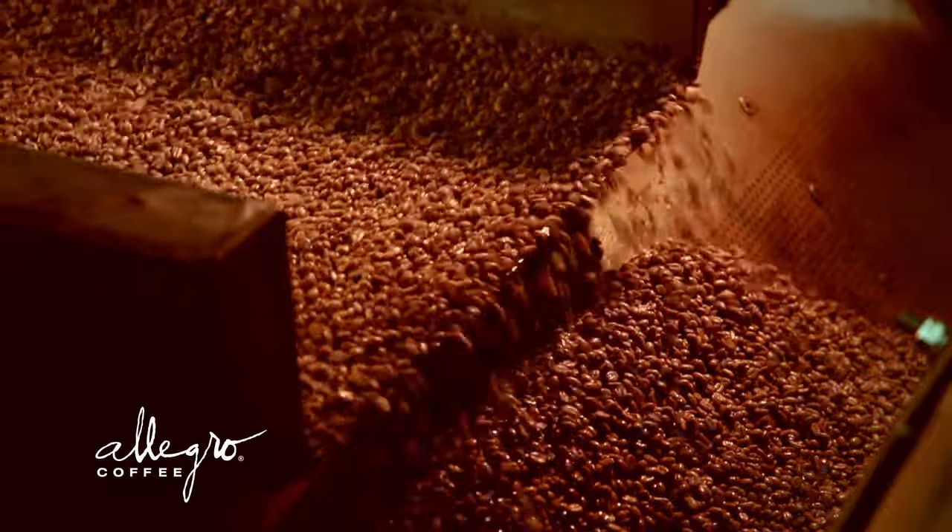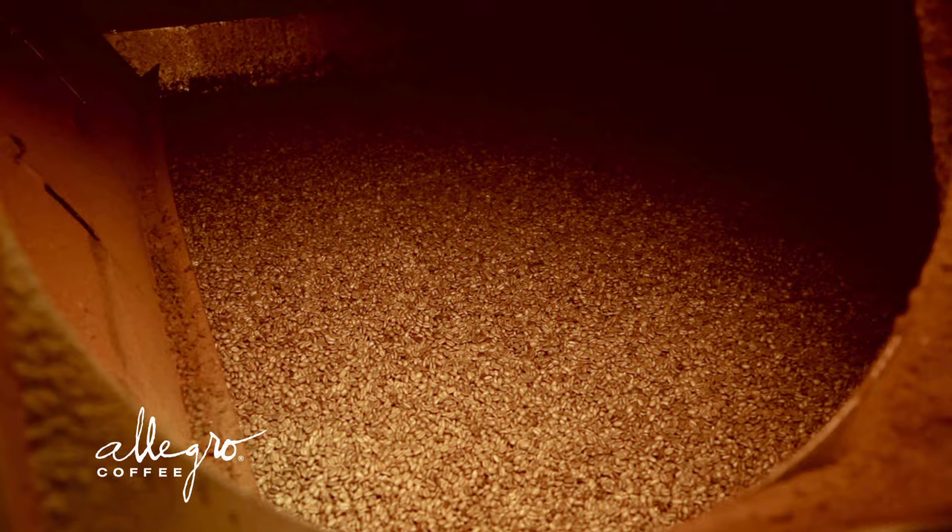The fluid then passes through carbon columns. This carbon is incredibly caffeine specific, so it attracts the caffeine out of the GCE fluid. Now that the GCE fluid doesn't have caffeine in it again, it goes back into the green coffee and we cycle back and forth until we reach a target caffeine removal.